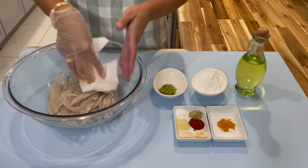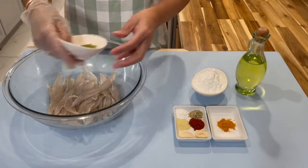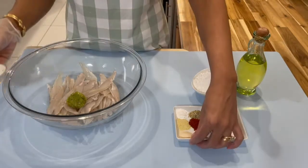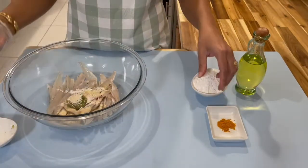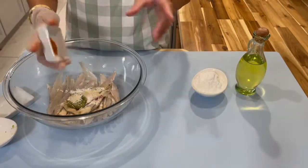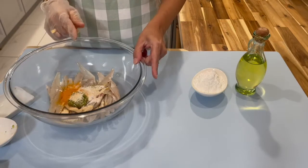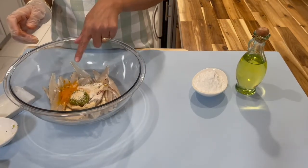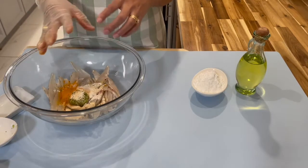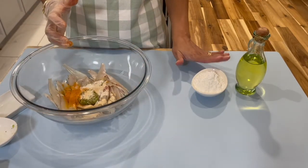Pat the fish a little bit to remove any extra water, then the next step is adding in all your seasoning — which is the green seasoning and your dry ingredients. We'll mix this in first before we add in the cornstarch. We just want to make sure all these ingredients are well coated on the fish before we cover it with the cornstarch.